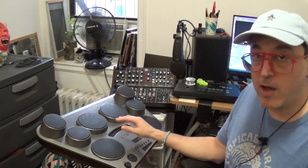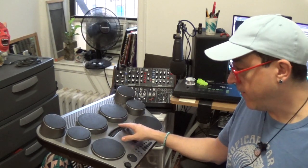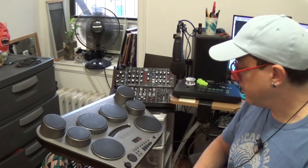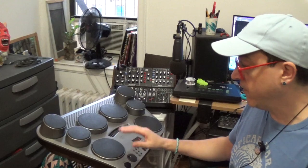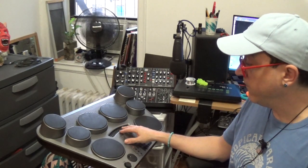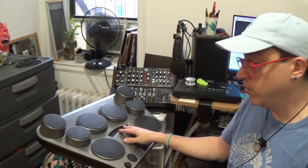This thing is also known as the DD-65. They have a newer model called the DD-75 that's pretty similar. They are essentially a pretty similar device, although this one doesn't have quite as many kits as the 75 does. But still, for the money, you can find these pretty cheap — I found this one for $75 on Facebook Marketplace. I picked this up for a student but I'm making a video of it before I hand it over.